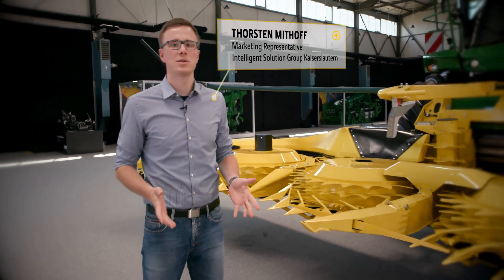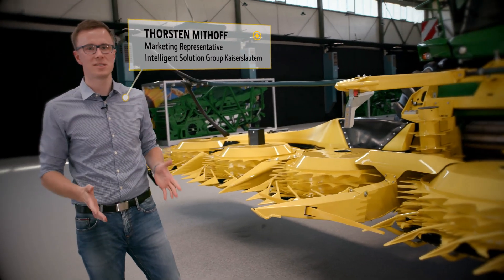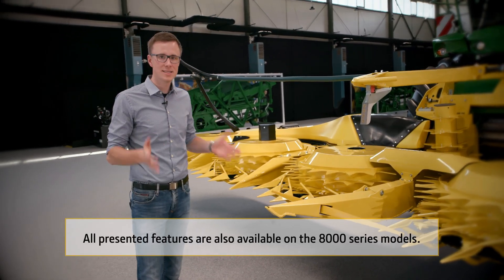My name is Thorsten and today we want to explain why the new 9000-series forage harvester is one of the most intelligent machines in the market. Let's start at the header.